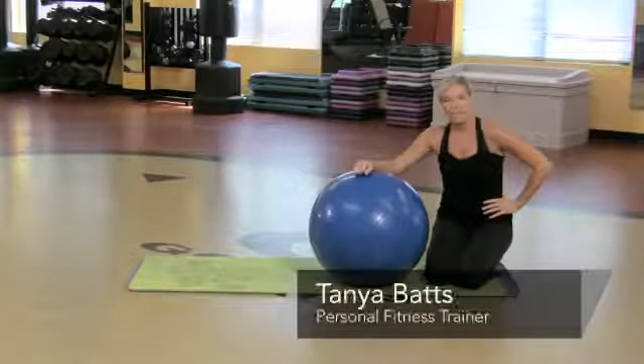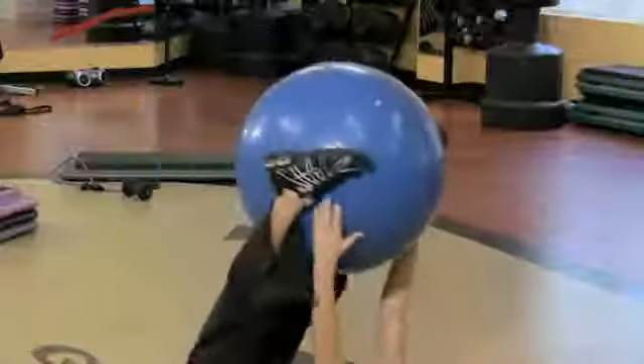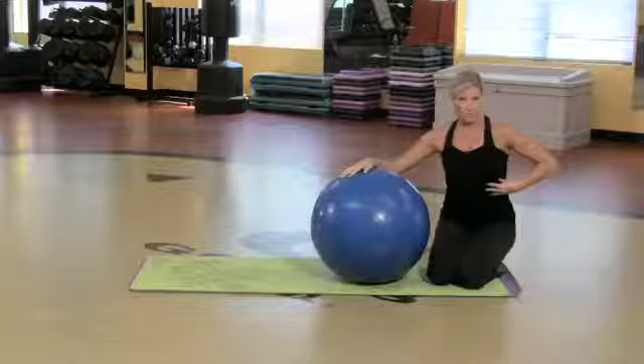Hi, my name is Tani Batts and I'm an instructor at Gold's Gym. Here are a few yoga ball exercises that you can do for your abdominals.